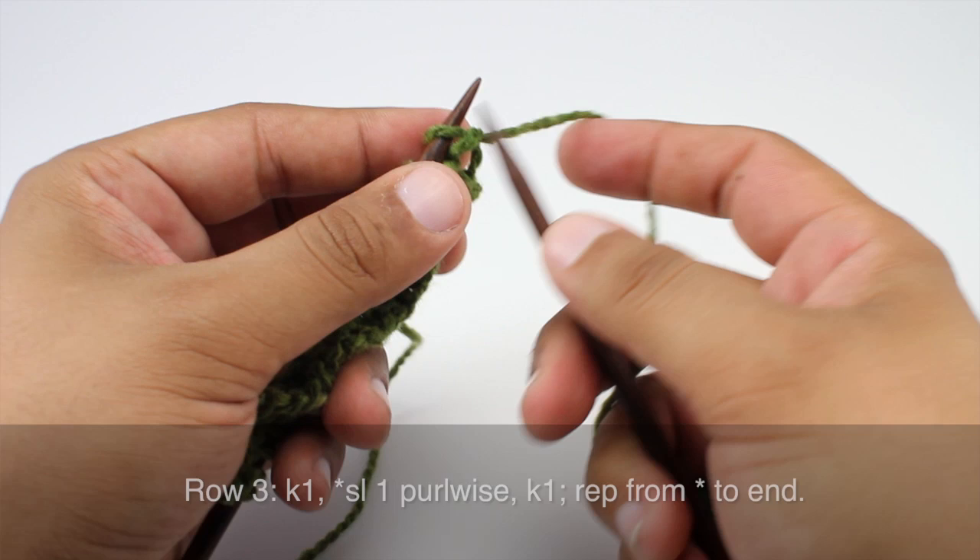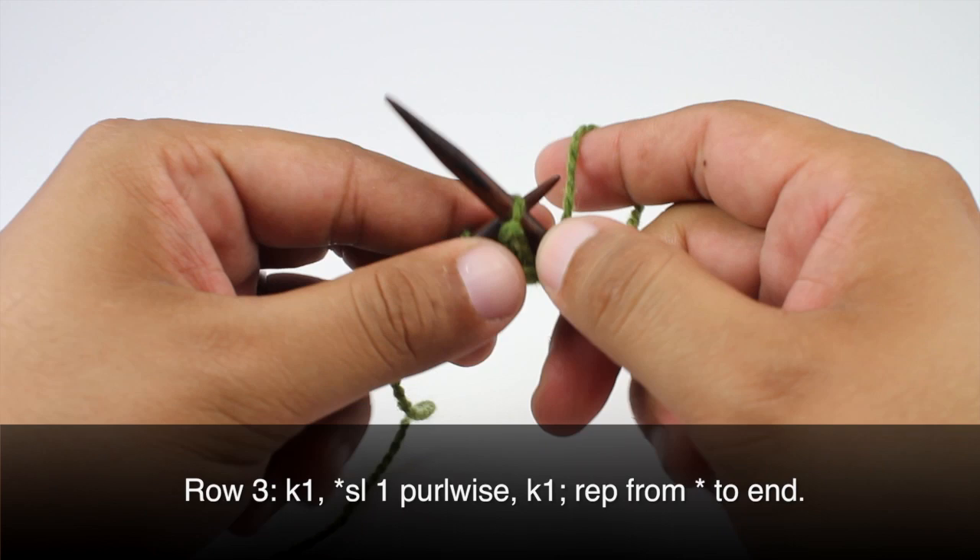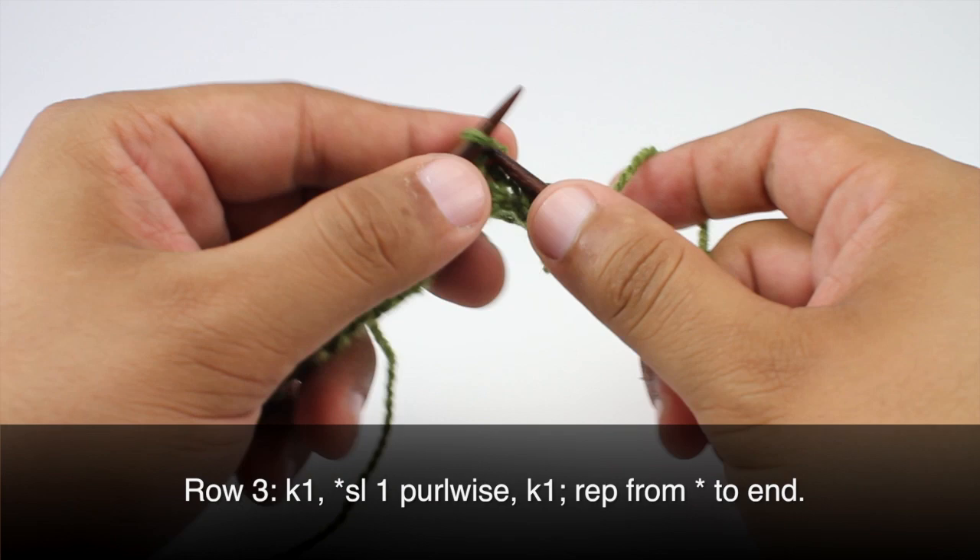Row three: we're going to begin by knitting one, then we will start our repeat by slipping the next stitch purlwise, and then we'll finish by knitting one. Continue slipping purlwise and knitting one until the end of the row.